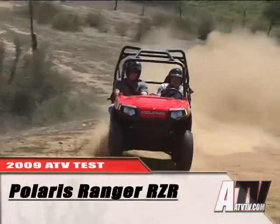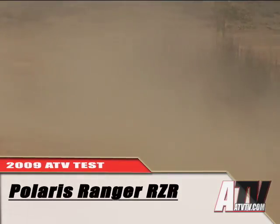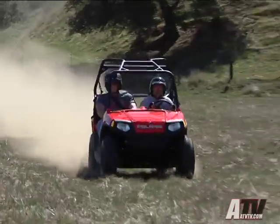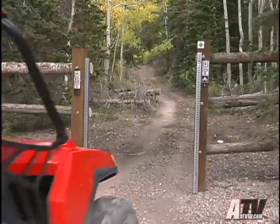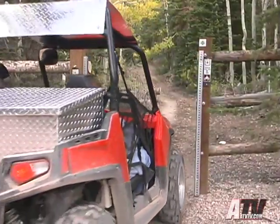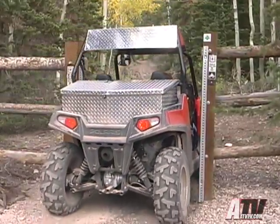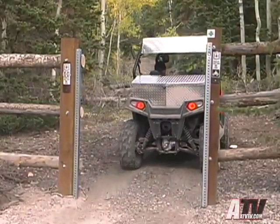When Polaris introduced the Razor back in 2007, they forever changed the benchmark for what we would expect from a side-by-side ATV. The Razor is more of a side-by-side ATV rather than a UTV. With its ability to go where only 50-inch wide ATVs can go, the Razor fits the category of a two-seat ATV far better than a utility-oriented UTV like the other side-by-sides out there.